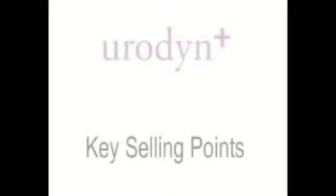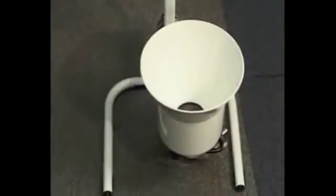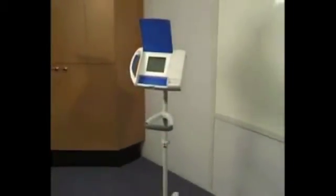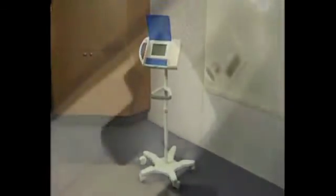Key selling points for Eurodyne Plus include wireless connection to its flowmeters, which can be either a wireless spinning disk flowmeter or a wireless weight cell flowmeter. Eurodyne Plus can be placed in a wall mount, on the table or on a lightweight floor stand. No wires required — Eurodyne Plus runs on battery.